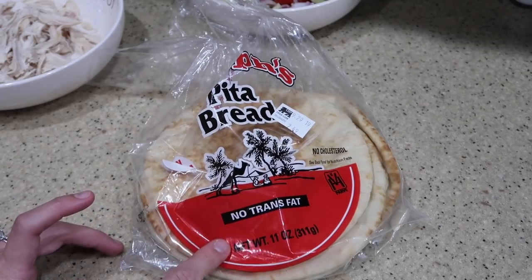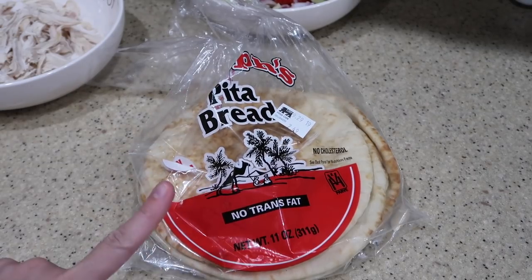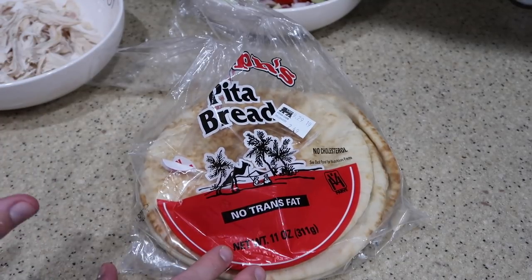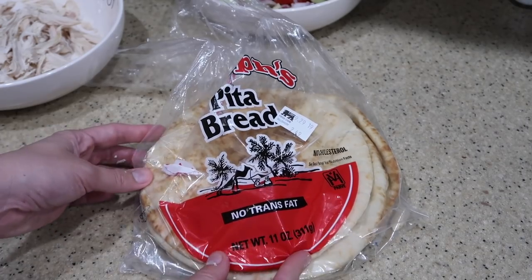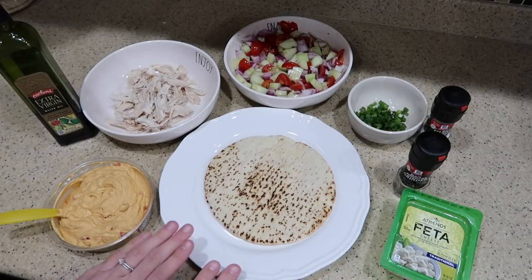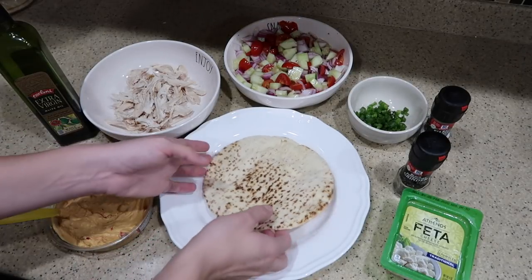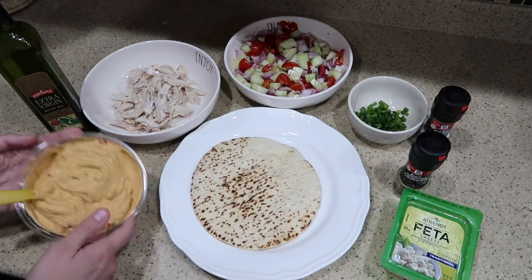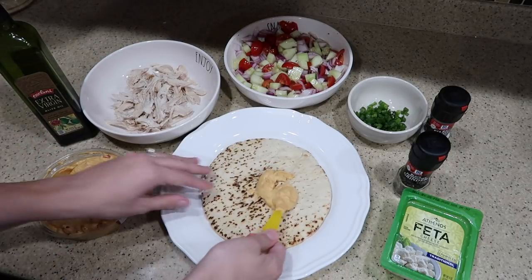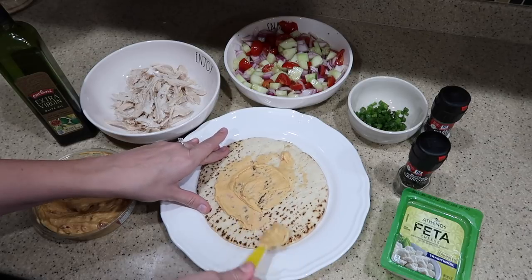Before we start assembling, go ahead and take your pita bread and put it in your oven right on the rack on the low broil setting, just for a couple minutes so it gets a little bit warmed up and toasty. Now it is the best part — time to start assembling. First, take your red pepper hummus and spread that across the whole entire pita.